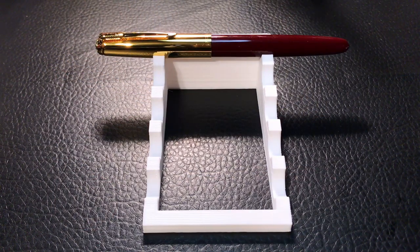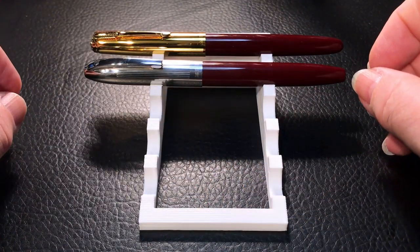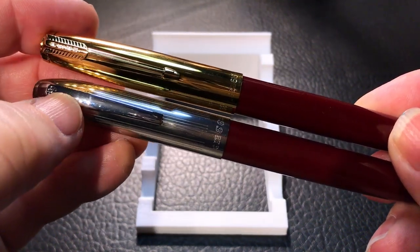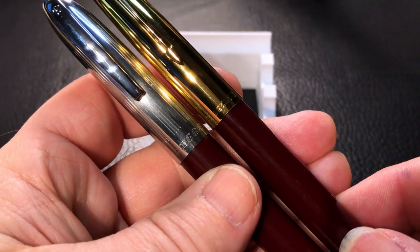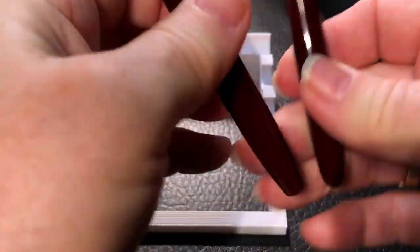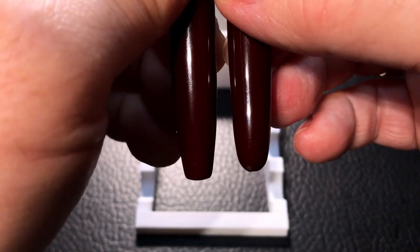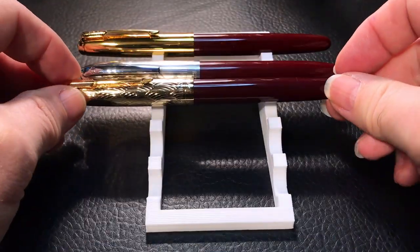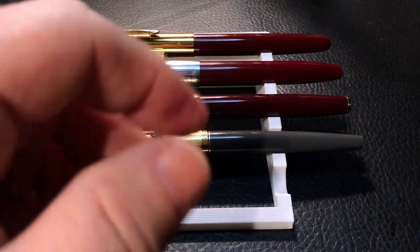Now let's look at some size comparisons. Here is the Hero 616 and a Hero 565. You can see the main differences between these two pens — the clips, and the girth. The 565 is quite a bit heftier in girth than the 616, but they're the same length pretty well. The base of the 565 is flatter, whereas the 616 has a rounded end of the barrel. And then we have a Wingsung 601A, a Parker 45, and a Parker Sonnet.